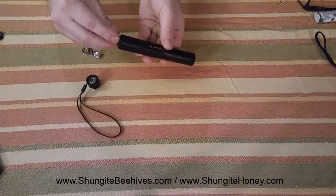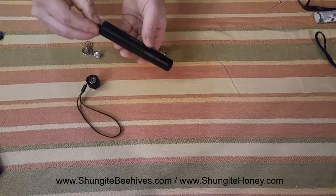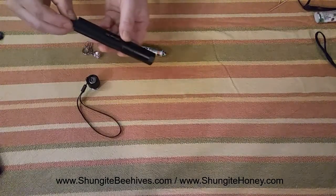Battery inside — show the shungite, make the connection there. And there's a green laser pointer.